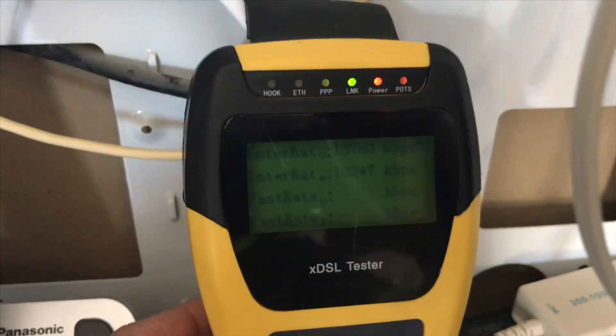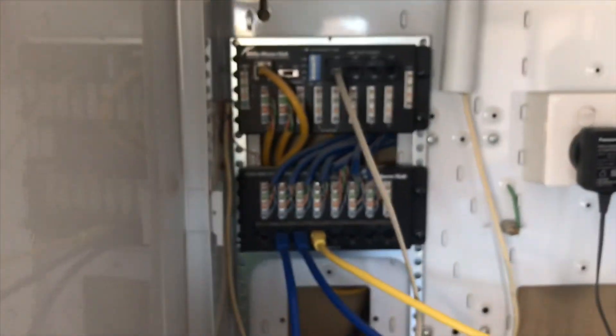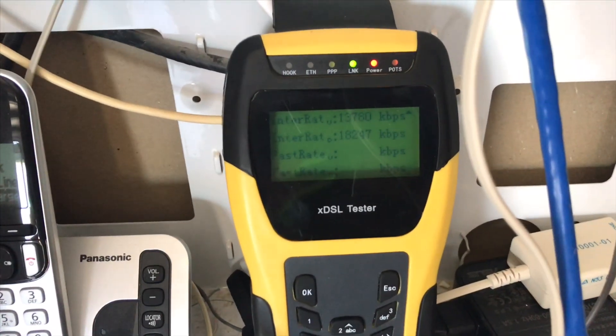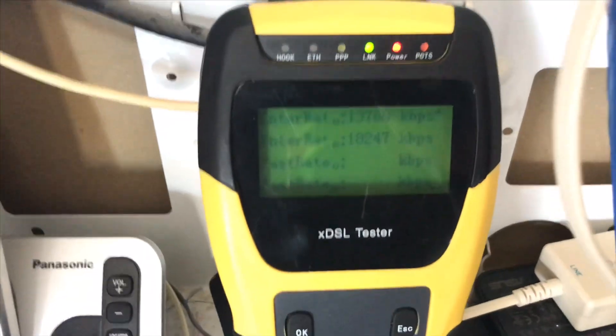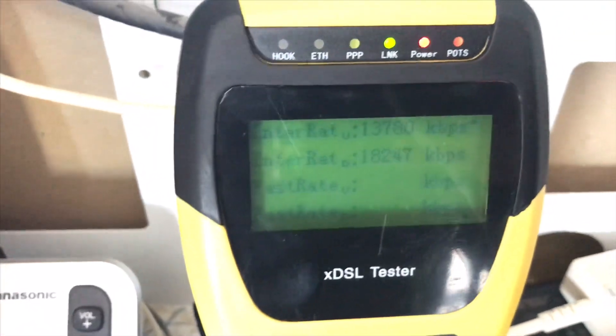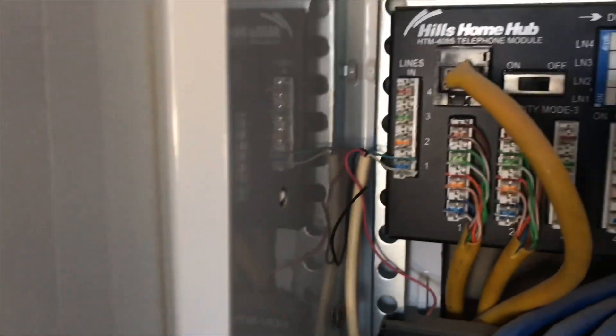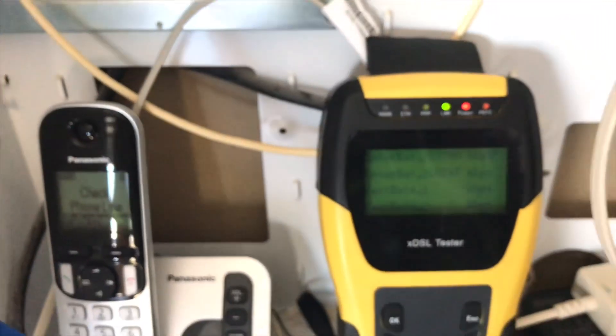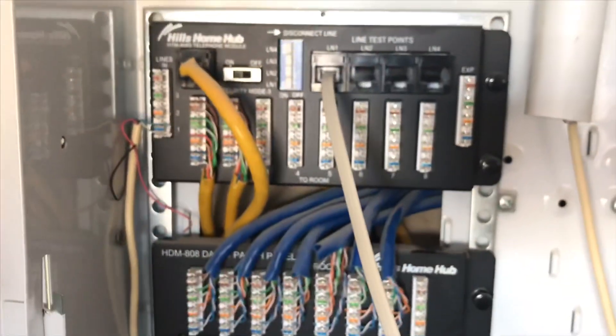I'm out here at a job today in Kellyville for one of our customers. They've got one of these Hills boxes. It's a pretty new estate, about four years old, but the customer should be getting 50 meg download speeds. Now going through the Hills box, it's only letting him get 18.2 as you can see from there, but directly on the cable that comes in and on the loading cable, we're getting 40. So there's some sort of issue with this Hills box here.